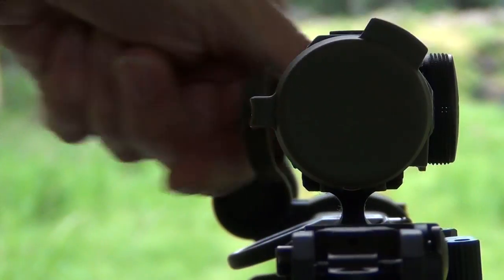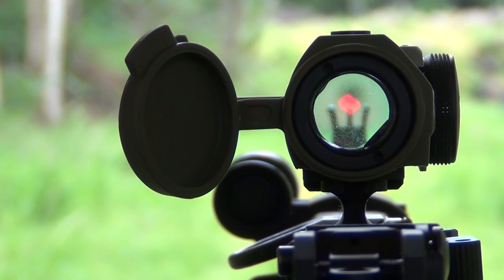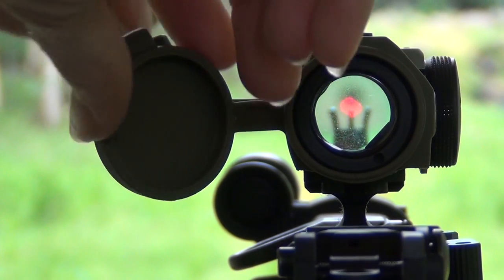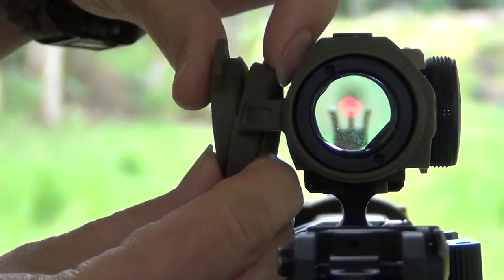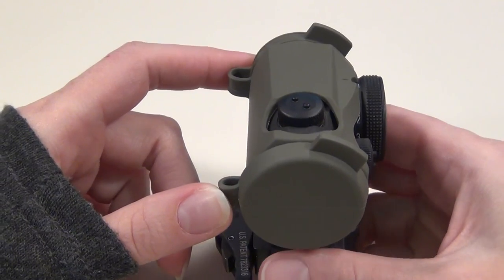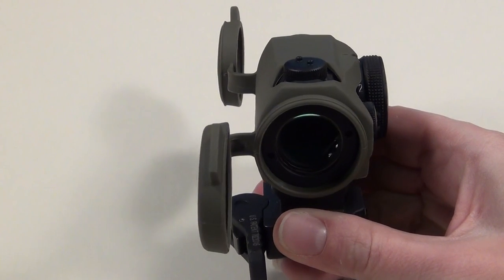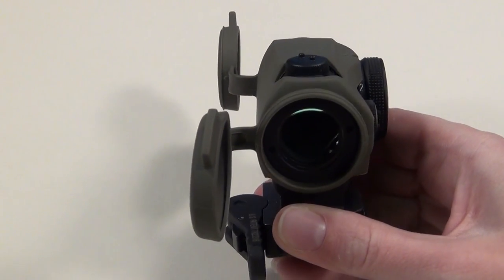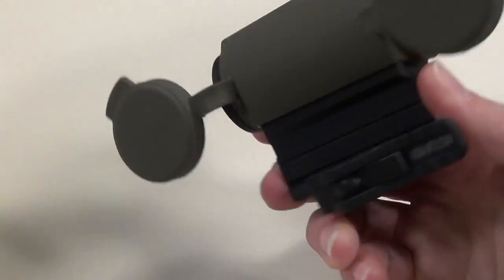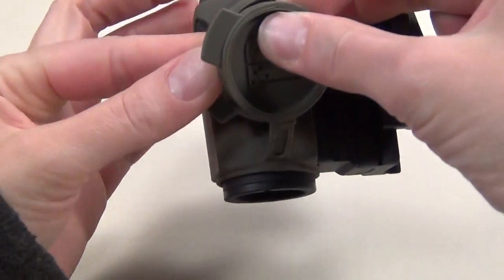Also, when you first get them and you flip them open, they stick straight out to the side. So if you flip them open in a hurry, they will block part of your vision to the left of your optic. But if you have the time to snap them back together, that's not an issue because they won't block your view at all. Once they're broken in, they don't actually stick straight out to the side anymore — they lay flat to the side, and they don't obstruct your vision any more than they do when they're snapped together. But it's still a good idea to snap them together while you're shooting.